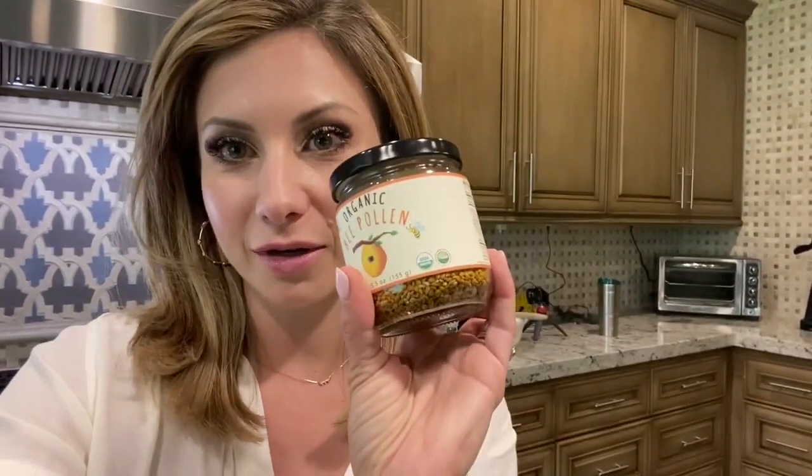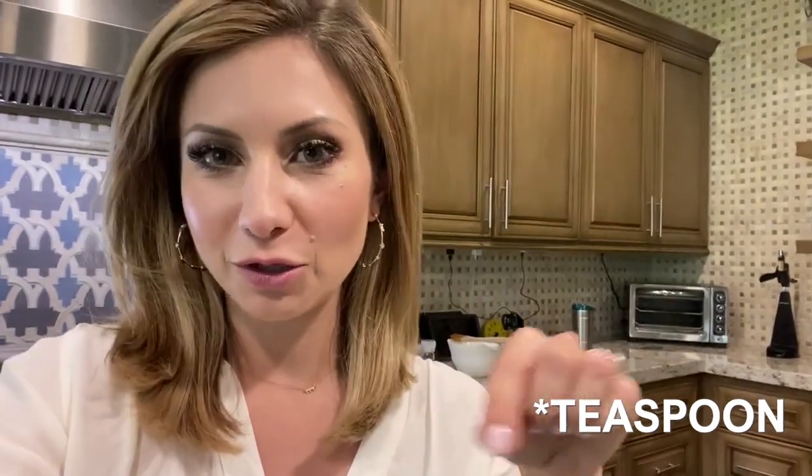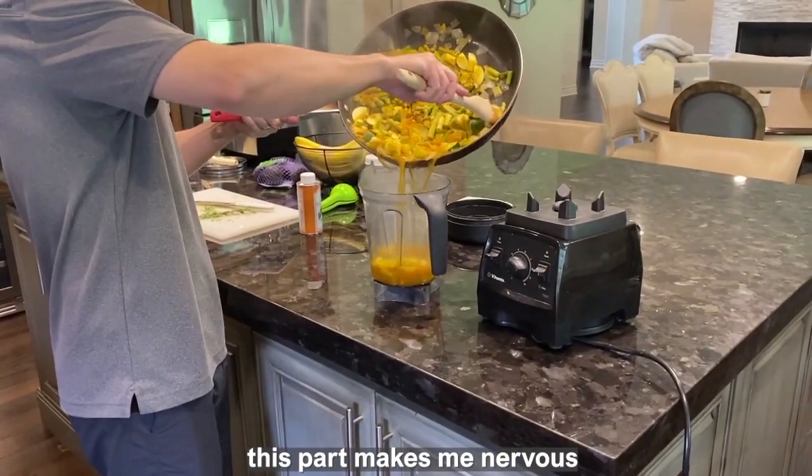In other news, I wanted to share a fun little snack that was recommended in the book I'm reading as a quick energy pick-me-up. It is bee pollen, which I've never had before — it just arrived at the door. It's like dry little pellets, and you drizzle coconut oil over the bee pollen and eat it. I always recruit Paul for pouring the hot soup into the blender because it makes me nervous.